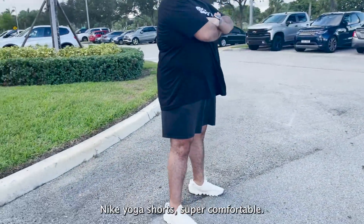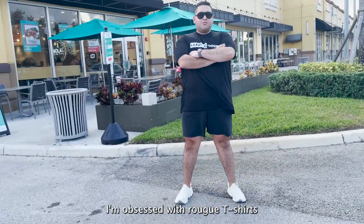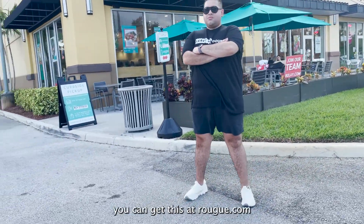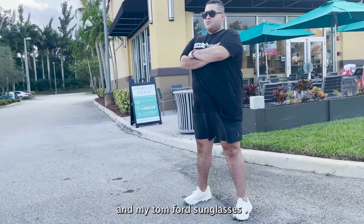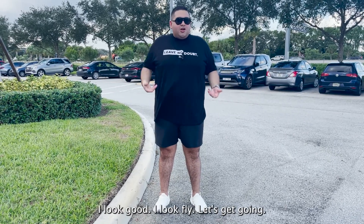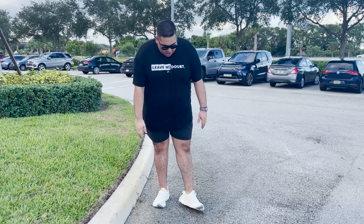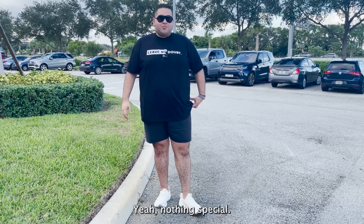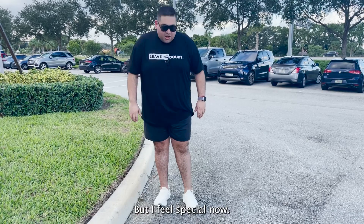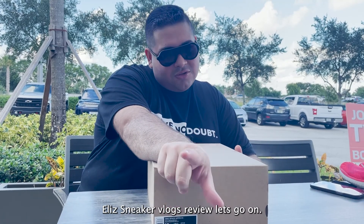Nike yoga shorts — super comfortable, you can get them at Nike.com. I'm obsessed with Rogue t-shirts — 'Leave No Doubt' — you can get that at Rogue.com. My top-four sunglasses — super casual, super simple. I look professional, I feel comfortable. I look good, I look fly. This is how I wear my Space Hippies — nothing special, but I feel special. Daily secret vlogs review — we're good.